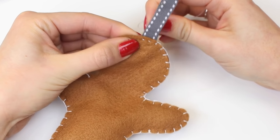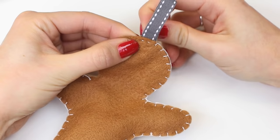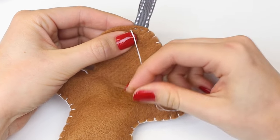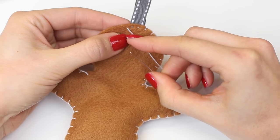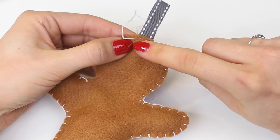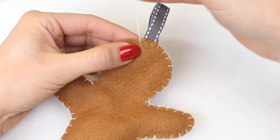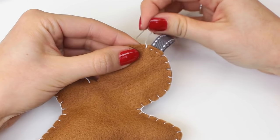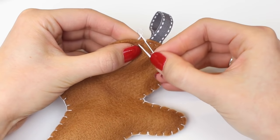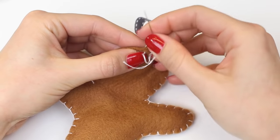Once you get to the other side of the ribbon you can start the blanket stitch again. Simply go from the back to the front, then from the back to the front again coming out where your thread came out previously, and going through the loop from the front to the back. Then you can continue sewing the blanket stitch — from the back to the front and through the loop from the front to the back.